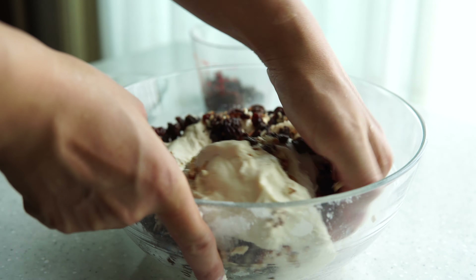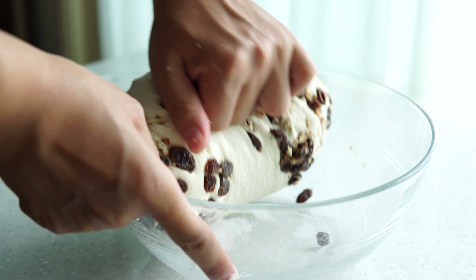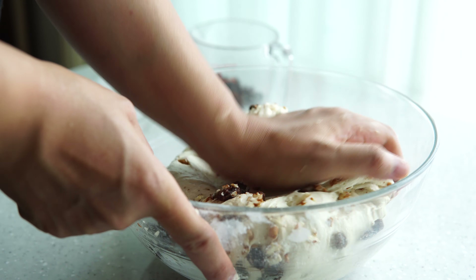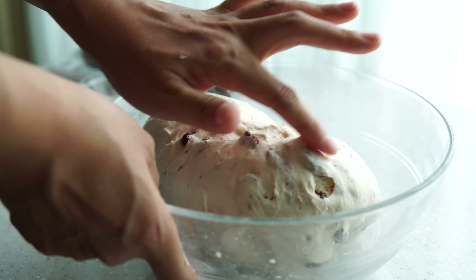Add 1 cup of water, then add 1 cup of water and salt. Add 1 cup of water.